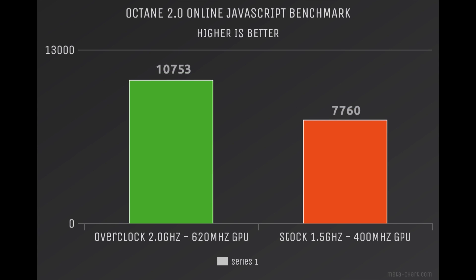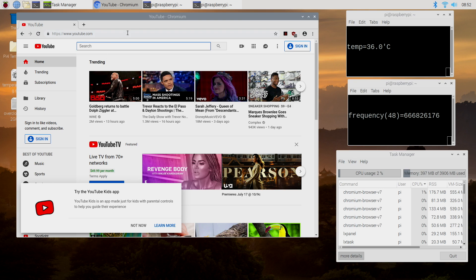Finally, I ran a quick online JavaScript benchmark — the Octane 2.0 benchmark. Overclocked: 10,753. At the stock 1.5 GHz: 7,760. The GPU overclock didn't really help out here at all, but I already had it applied so I figured I'd test it. With this overclock it actually made the whole operating system a lot snappier.